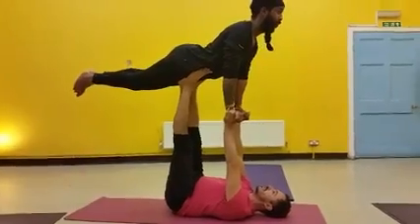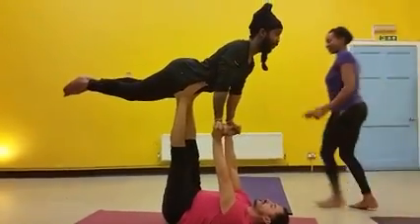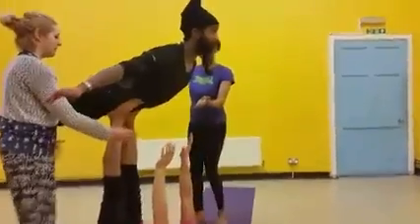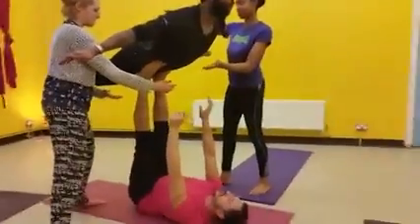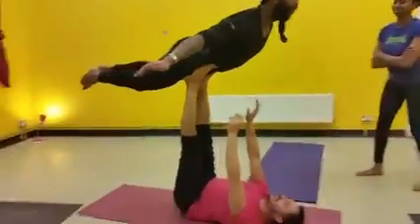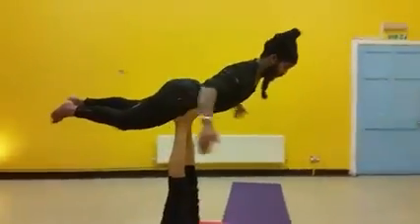Can we have some spotters actually? You don't need spotters, it's kneeling flying. I'm taking video, baby.